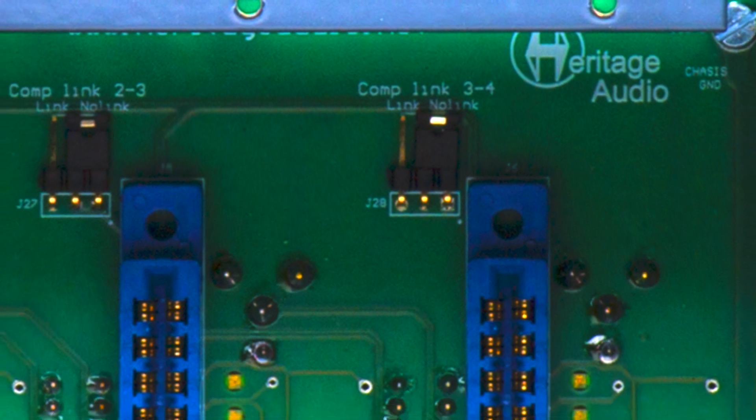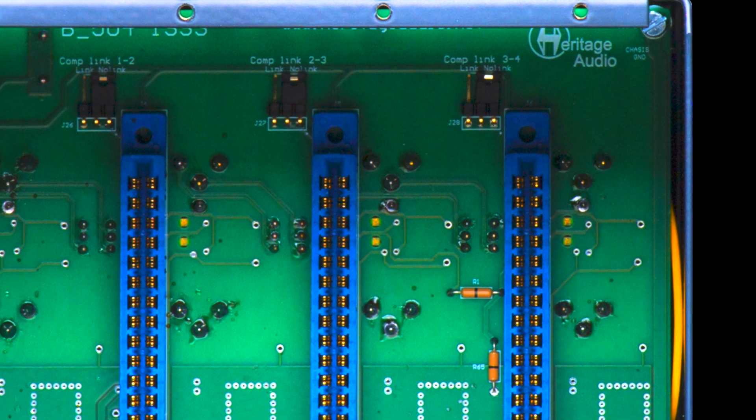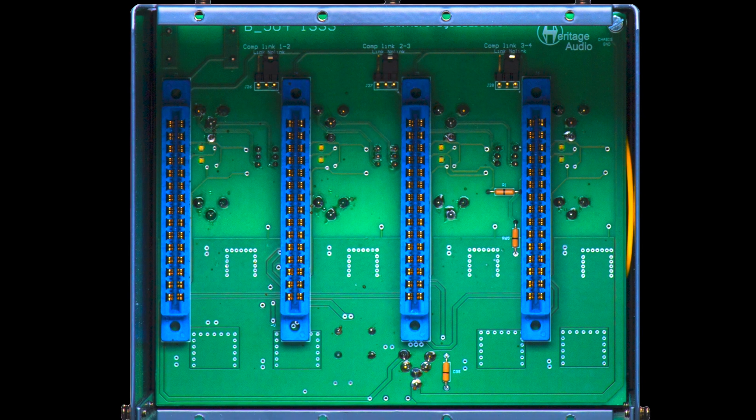A new feature here is that we've added jumpers, which are much easier to set, for the compression linking, which is just up to the top left of each of the slots. Now configured with jumpers.